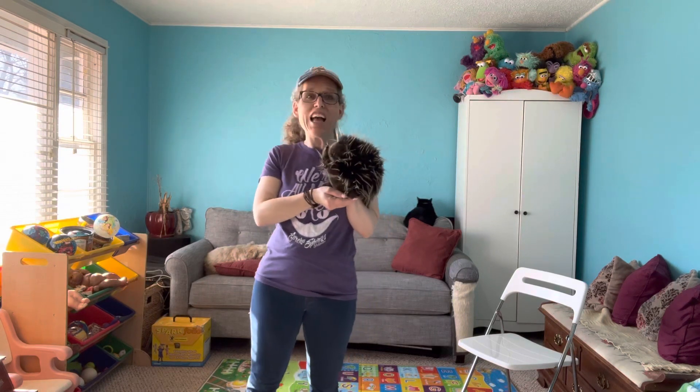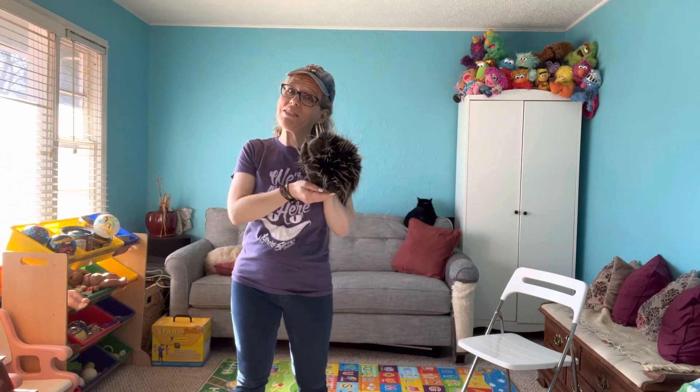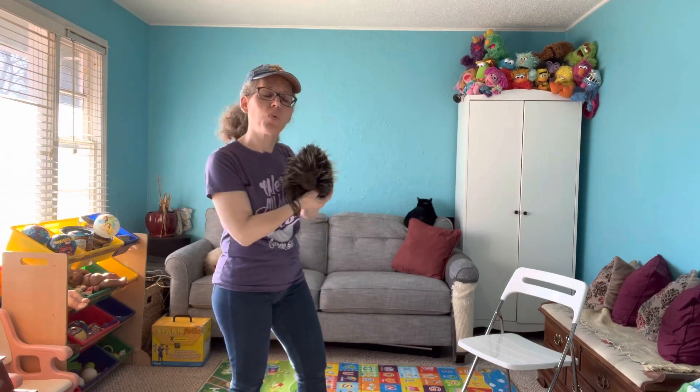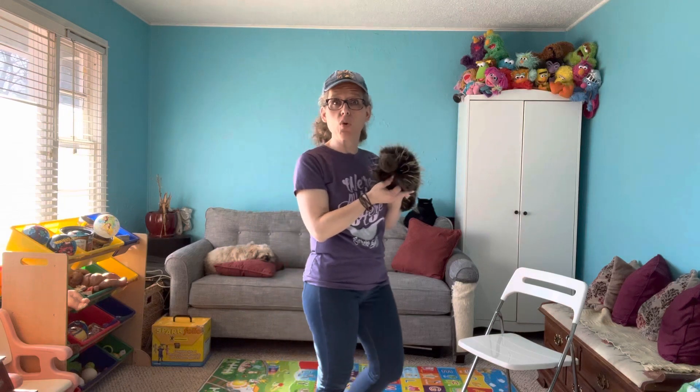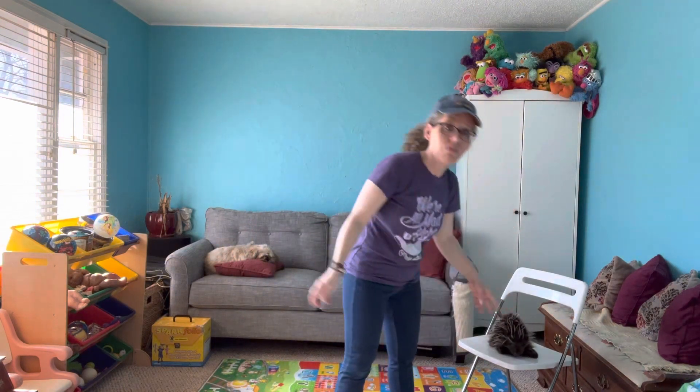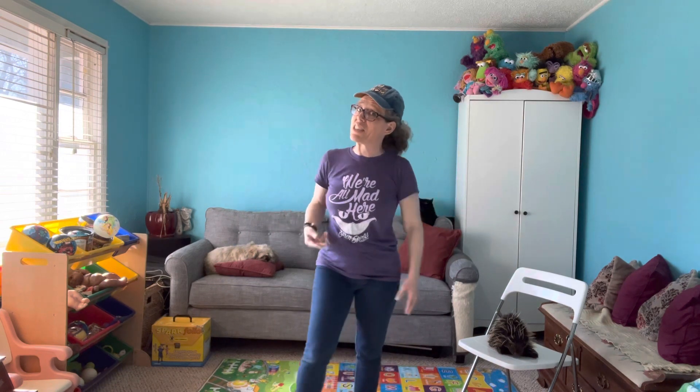It is time for a mindful movement moment with Miss Lori and Lenny the Porcupine at Love and Learning Lodge, where we bring you two mindful moves for you to incorporate into your day. If you haven't yet, go ahead and subscribe and leave me some comments so I know what else you would like to see, to give you more of what you need and what you love.